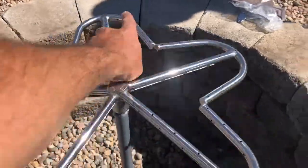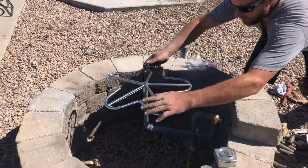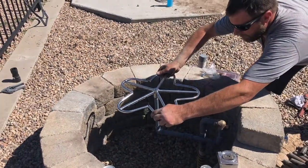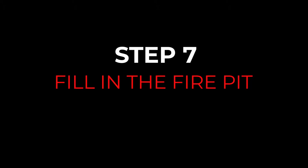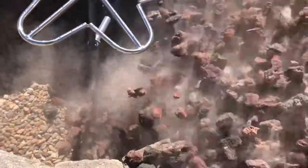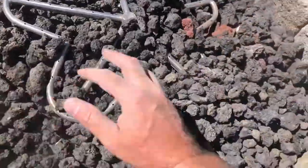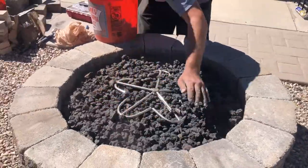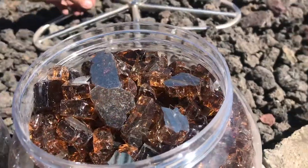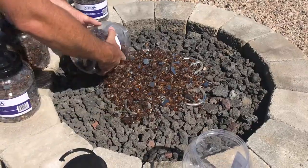The last step with the gas line is to add the burner, and you want the burner to sit just below the top of the block. Now we're going to fill in the space with lava rock around the burner, getting the lava rock right up to the bottom of the burner.